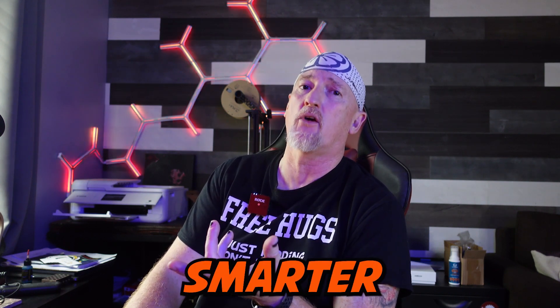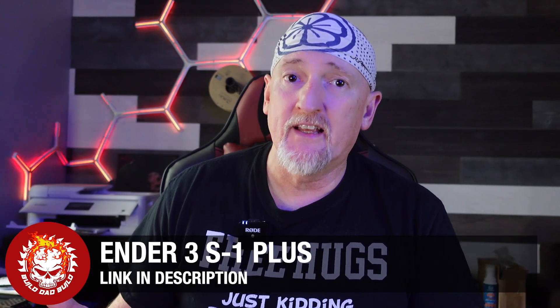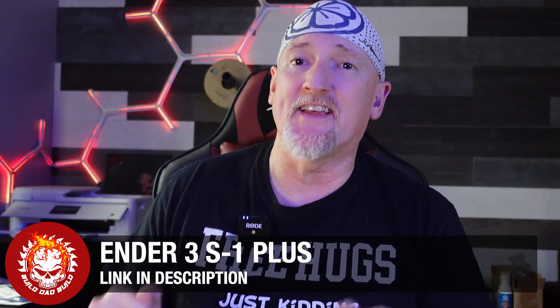Not to insult my 3D printing brethren out there, because I always just felt like the learning curve was going to be way too steep for one of these machines, and those guys are much smarter than I am. So when Creality reached out and wanted me to review their Ender S1+, I was a little nervous to say the least.